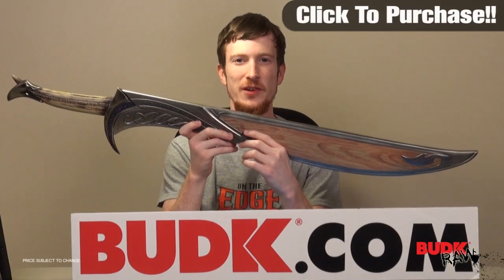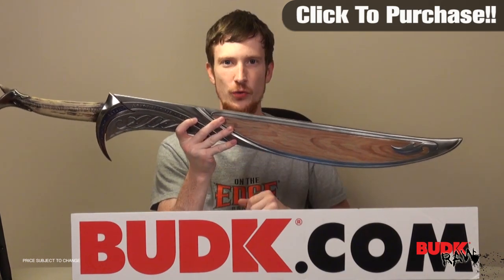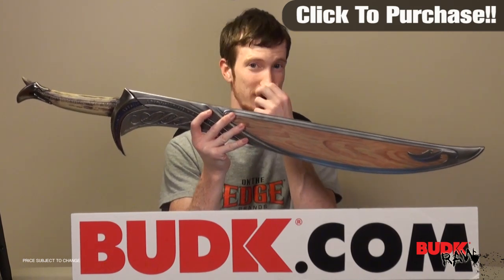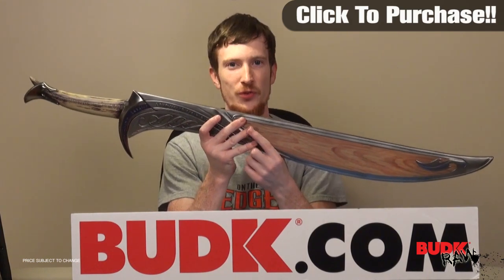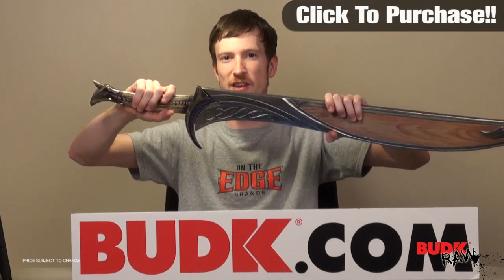Hi everybody, Doug here and thanks for watching. What we're looking at today is the Orcus scabbard, which fits the Orcus sword. They are sold separately, but I am displaying them together in hopes that if you're going to buy the scabbard, you're hopefully going to have the sword too. If you don't, that's okay. I just wanted you to have a good idea of what it looks like in the scabbard.